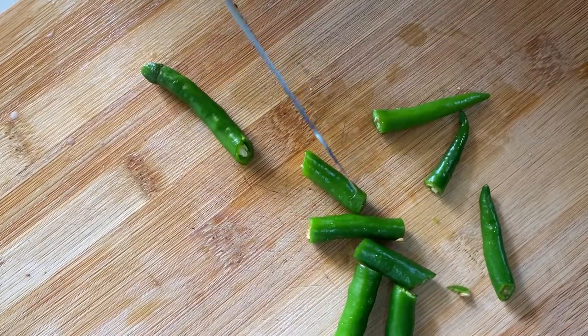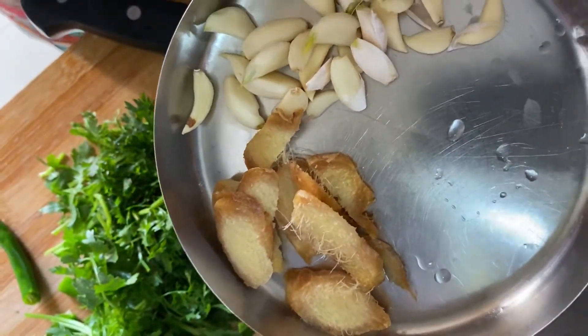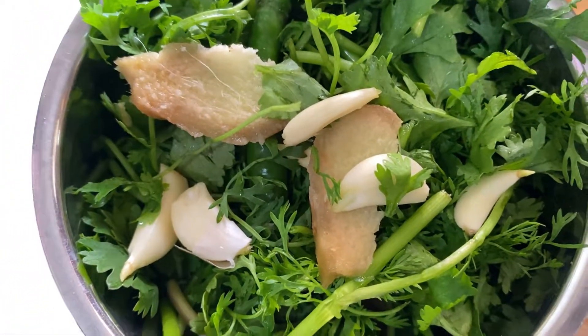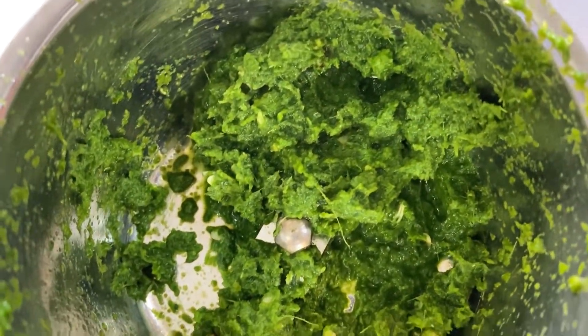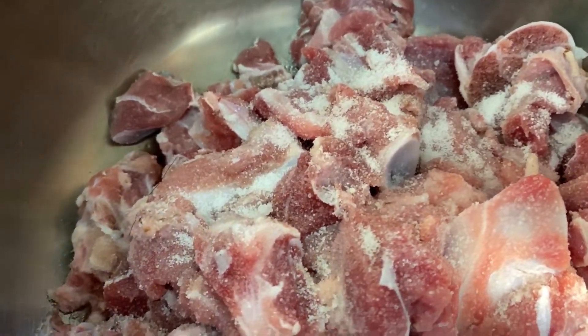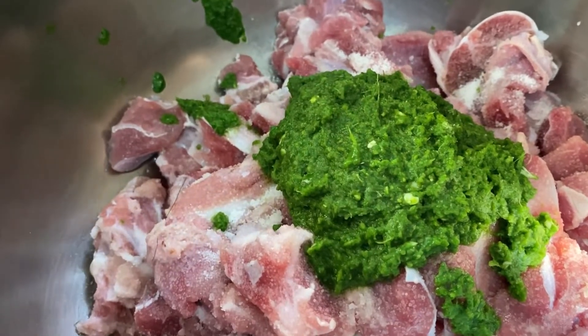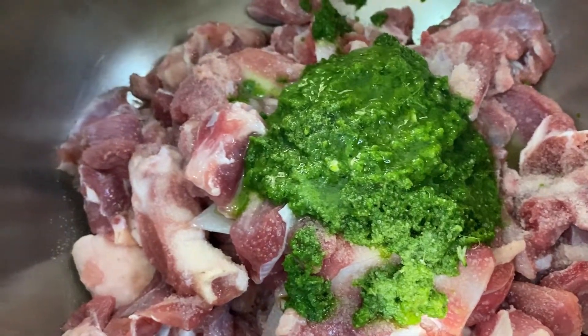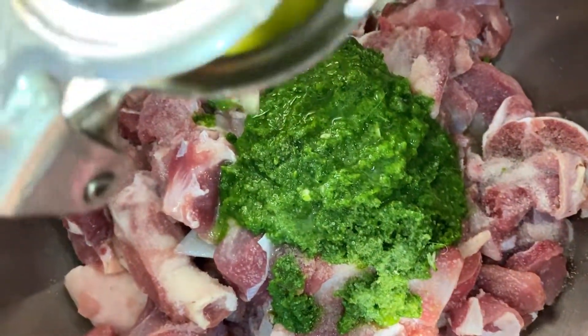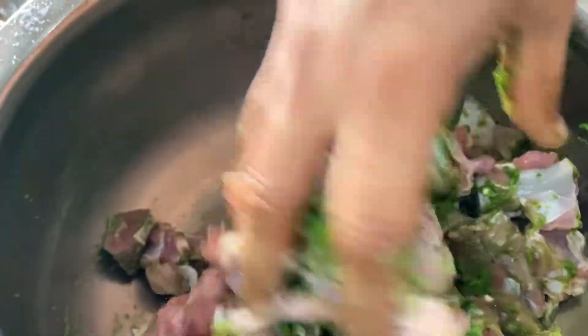Let's get the marinade ready. Cut the chilies, then chop the green coriander roughly, and put it all into the mixer. Let's grind this to a smooth paste. Now the masala is already ground. For the marination, add salt according to taste, the ground masala, and the juice of one full lime. With your hands, nicely mix all this together.